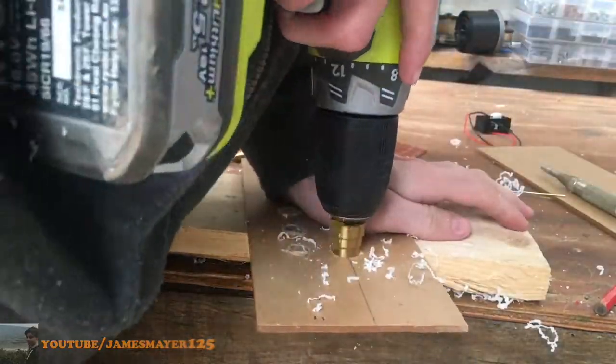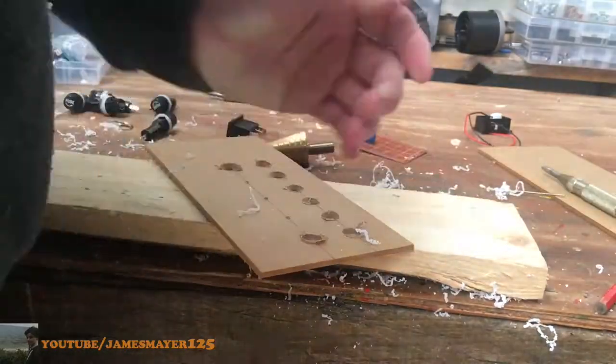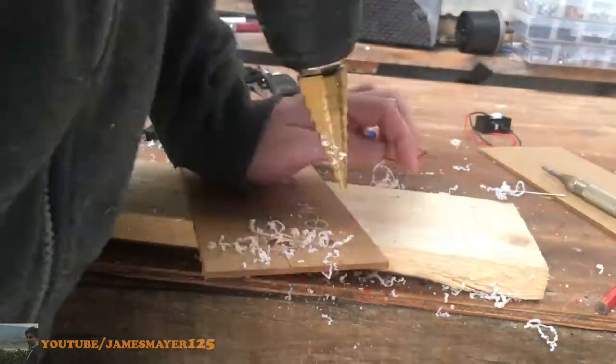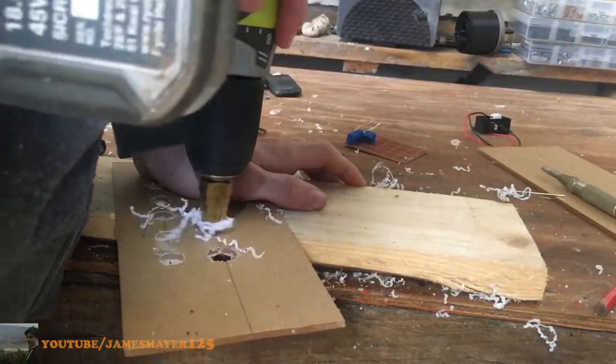For some of the square parts like your voltage reader and power switch, you're going to need to cut them out. What I did was drill a hole, thread a coping saw through it, cut them out, then clean them up with a file.